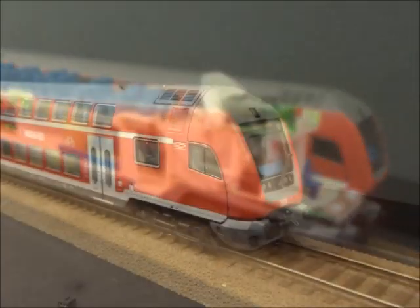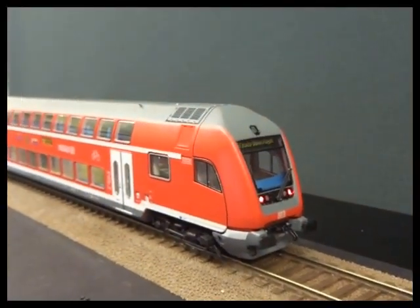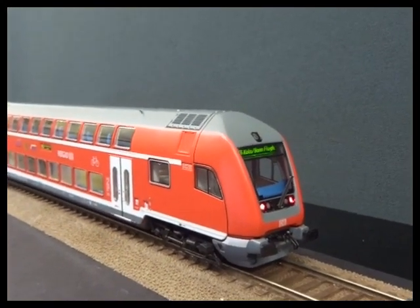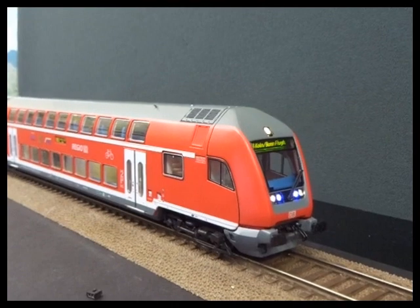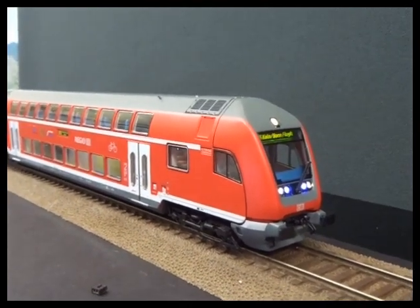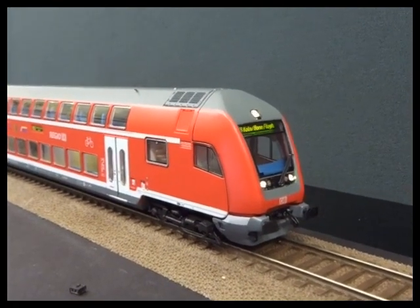With the body back on: function zero controls the headlights, function two is the destination light, and function one is the high beams. It's currently on address three, but you can change that as well.